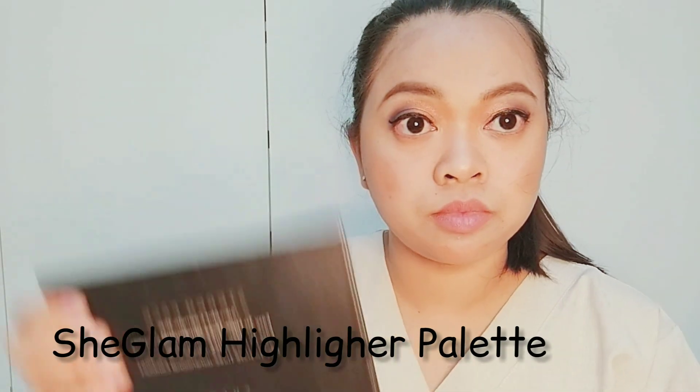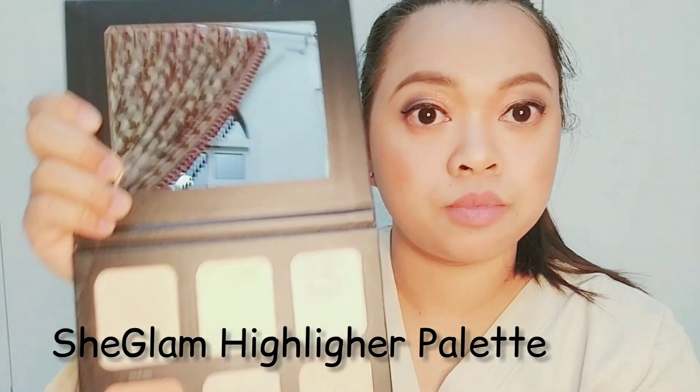I am using Shiglam Highlighter Palette. Highlighter gives us a dewy glow as well as making the cheekbones look more prominent.